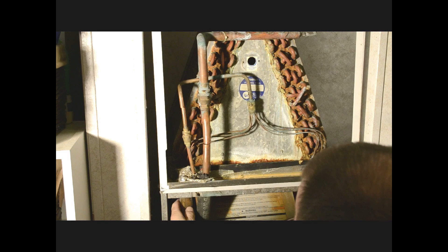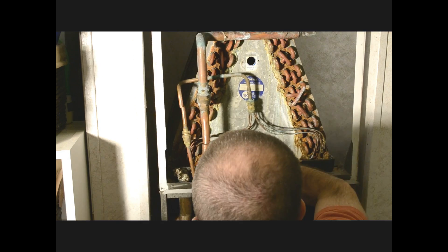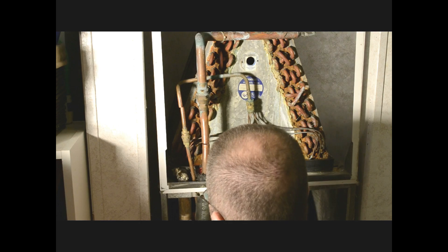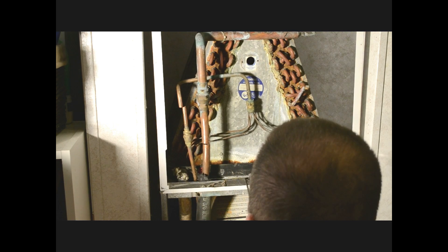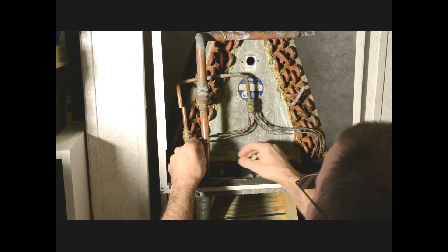Now we'll come down here and take the piping down here at the loop. I'm going to get a screwdriver — they don't want to come loose. There we go. You can see it's clear a little bit in there, and I'll wash this PVC out when we get the coil lifted out here a little bit. That is that.